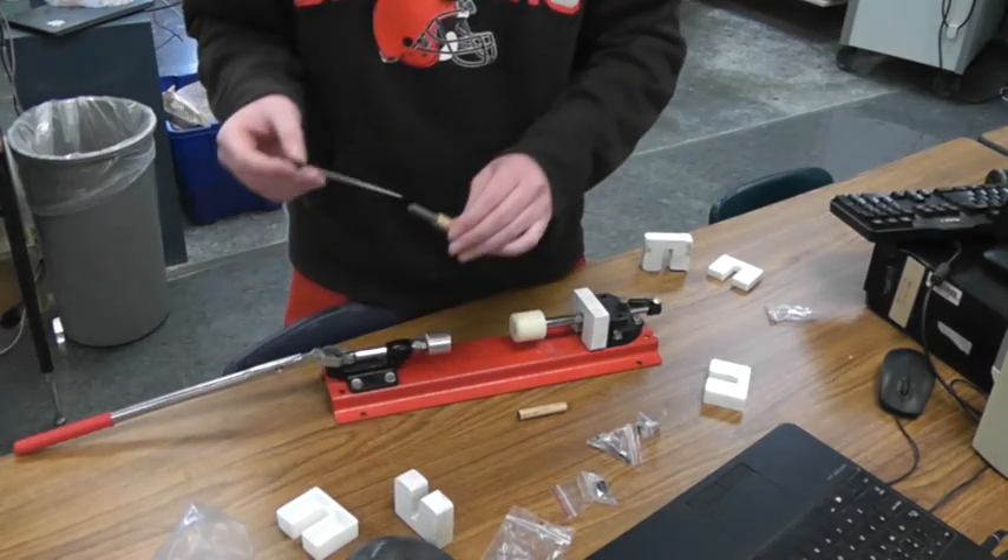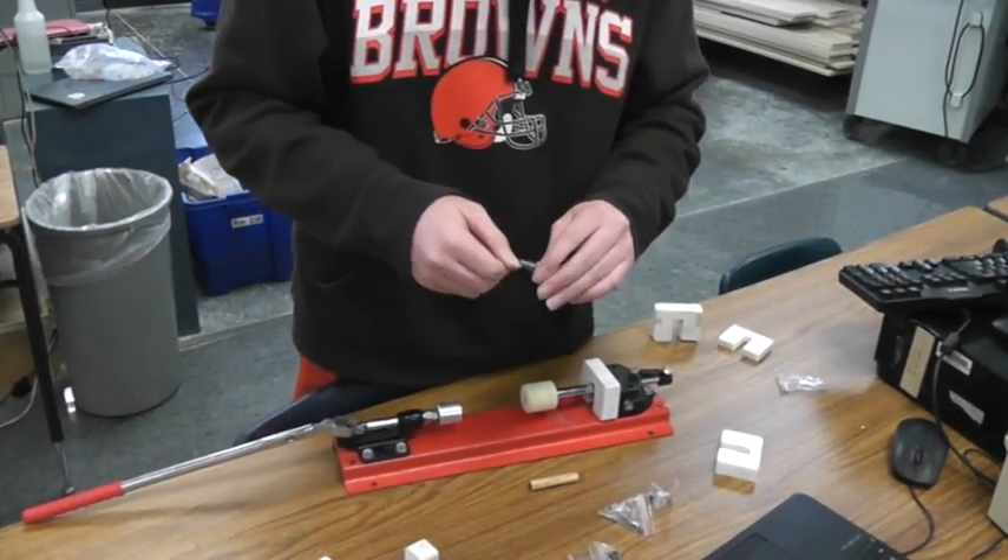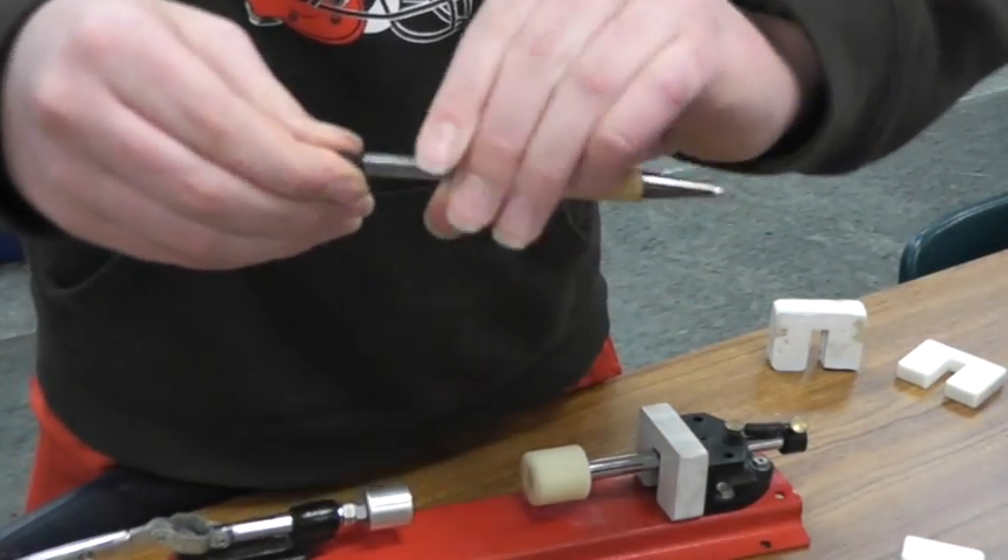Put the ink cartridge in. Just screw the ink cartridge in, twist it in by hand.